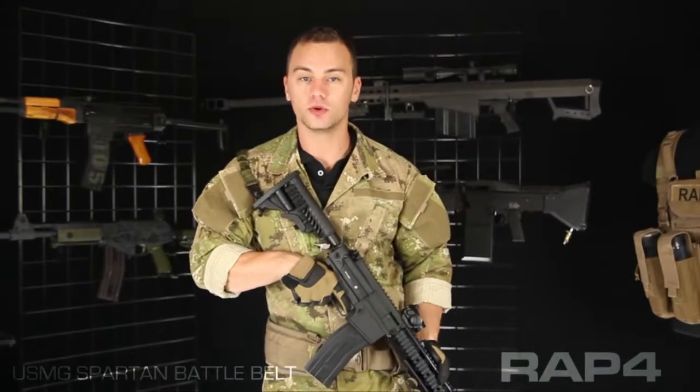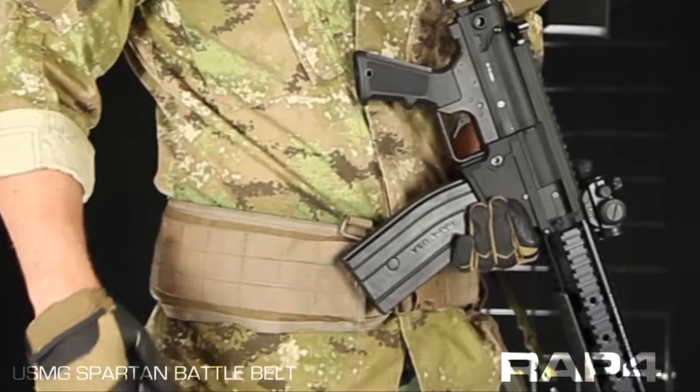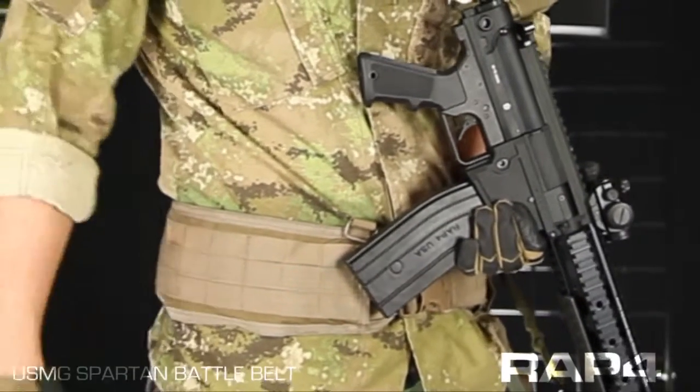Hey everybody, Patrick here from RAP4, going over some of the new USMG gear that just hit our catalog. Today we're going to be looking at the Spartan Battle Belt. This belt is available in black, olive drab, or coyote tan as shown here.